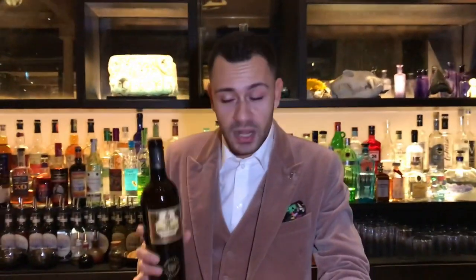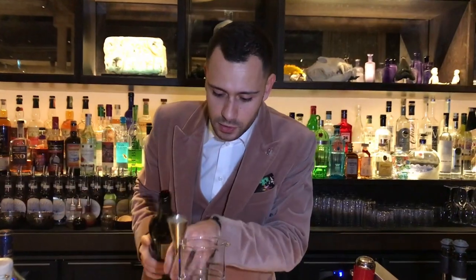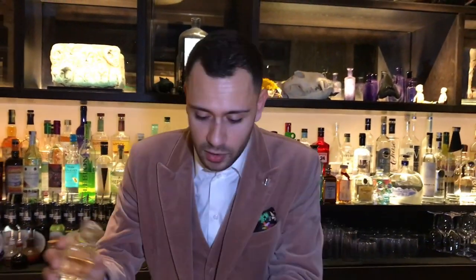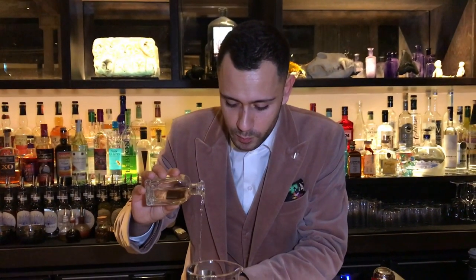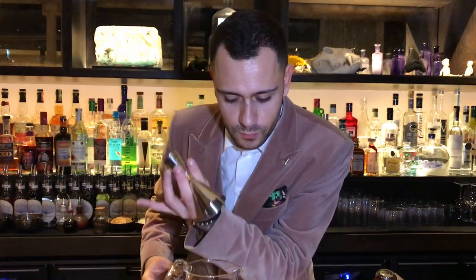So we're having 45 ml of the ramafino. The drink will be stirred, so here we have it in the mixing glass. We're adding the same amount — 45 ml — of our homemade blend. The blend is made by one-third each of an extra dry, a dry, and a bianco vermouth, to give it a better balance and blend the whole drink itself. We're having 45 ml.